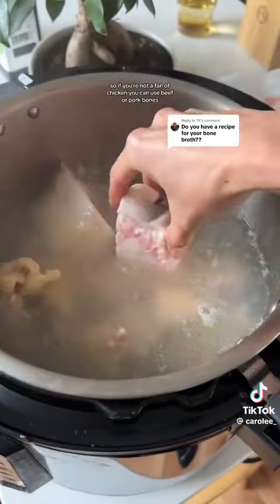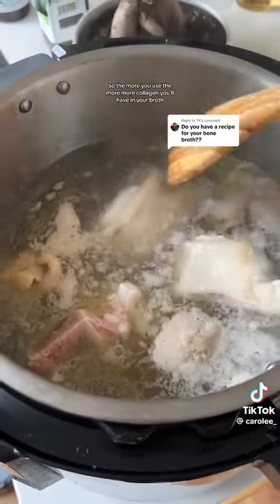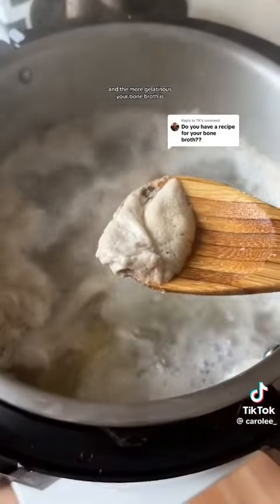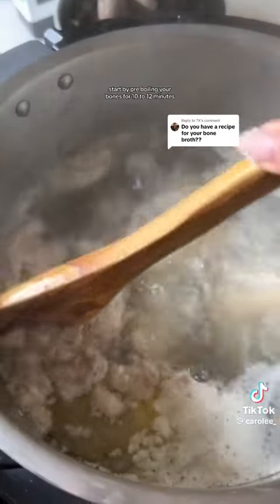The beef and pork feet contain tons of collagen, so the more you use the more collagen you'll have in your broth. The more gelatinous your bone broth is, the more collagen it has. Start by pre-boiling your bones for 10 to 12 minutes.